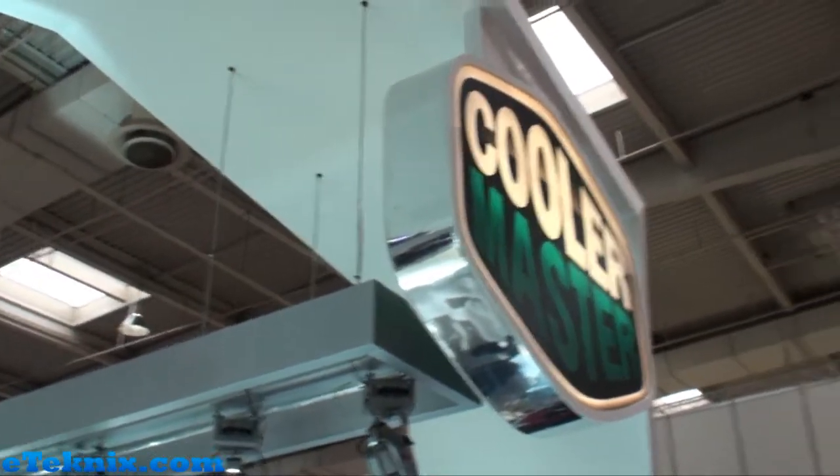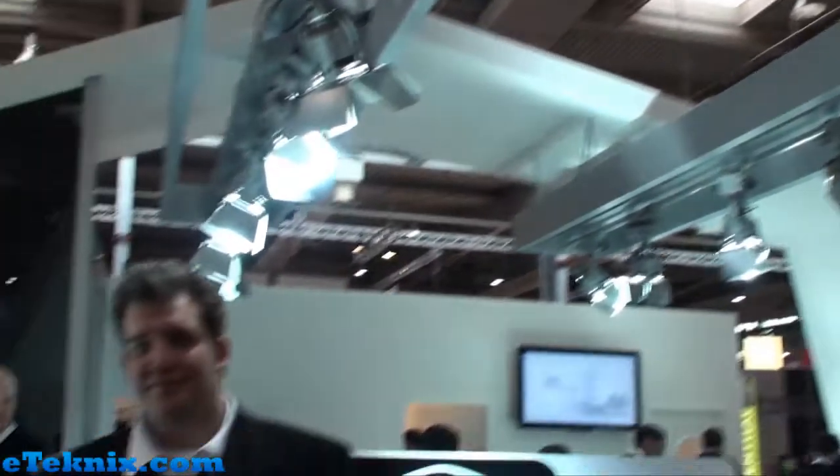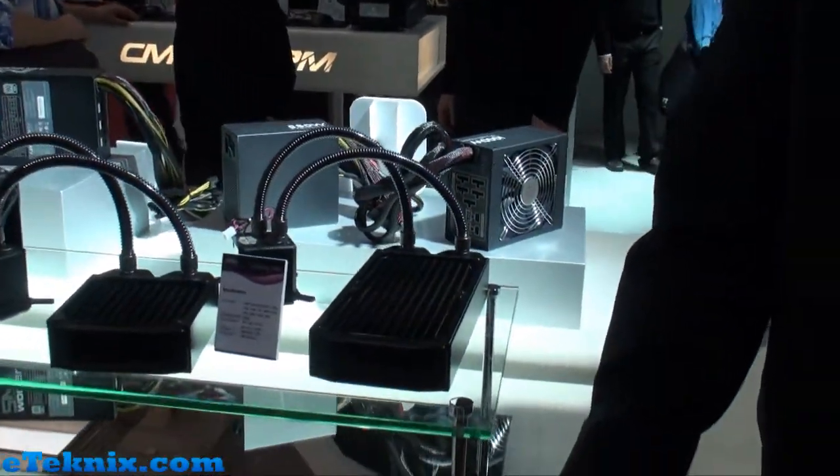Hello everyone, this is Andy Raffel from eTechnics.com and we're here at the Cooler Master booth at CBED 2012. We've got Jens over here who's going to be introducing some of the new products that Cooler Master have in terms of water cooling. So Jens?